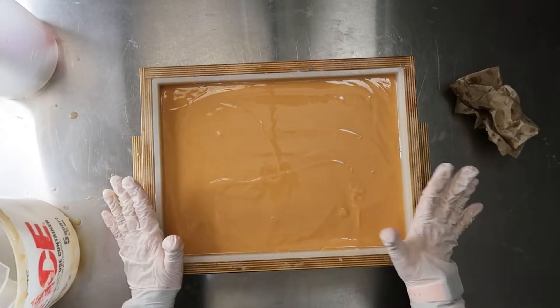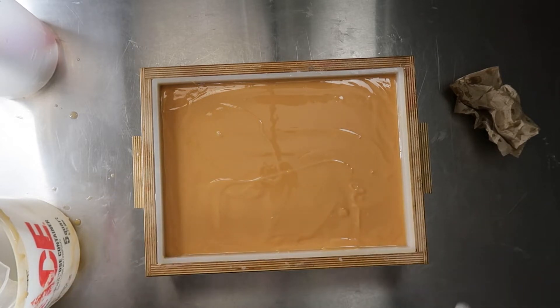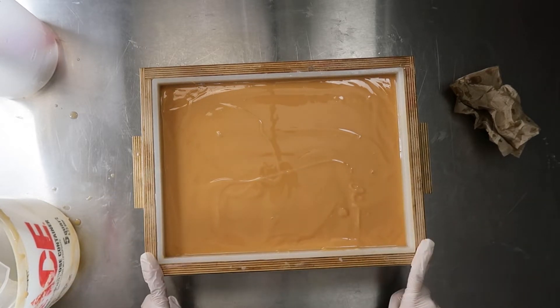I'm gonna tap this down on the floor and then insulate it. I'll spray with rubbing alcohol and then insulate it, and then we'll unmold it tomorrow and see how it works.